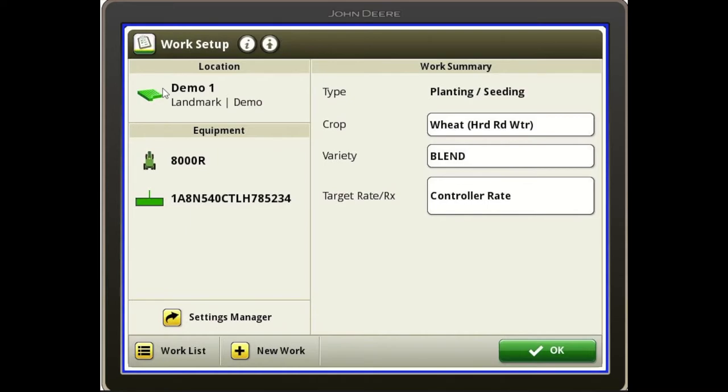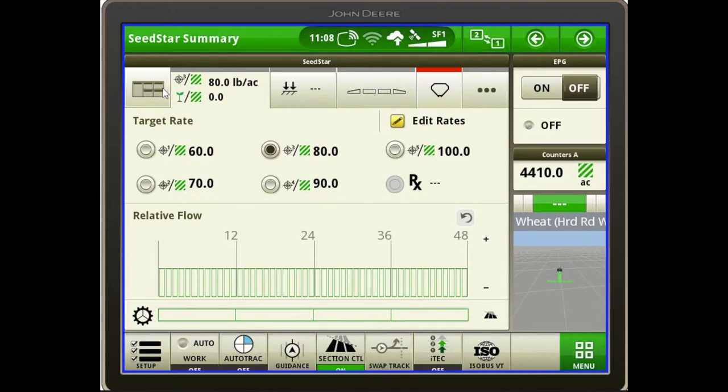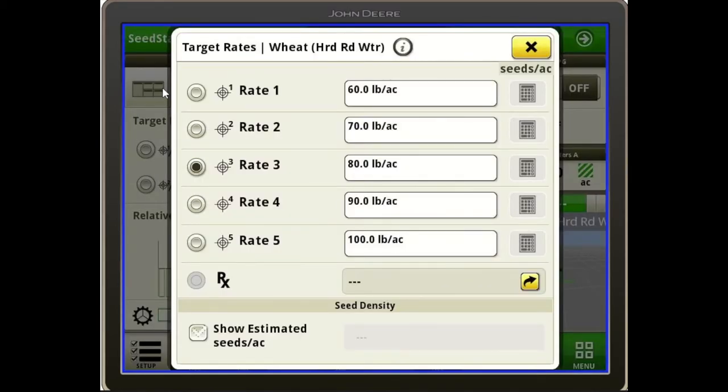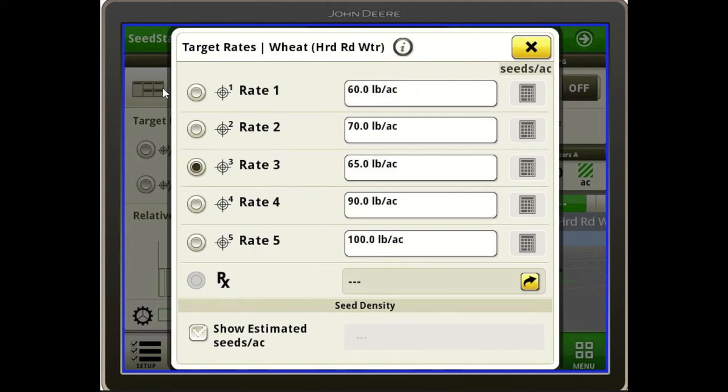Once you have that in the crop box at the top, just push OK and it'll take you back to your main run page. From the main run page, you make your rate adjustments by pushing the rate box in the top left corner, which takes you to another page. Up above that, you'll see an edit rates icon with a pencil beside it — click that to change your preset rates. For example, if Rate 3 is set to 80 pounds and you want to change it to 65, click the white box, type 65, and push OK. Now you've got a 65-pound rate available.